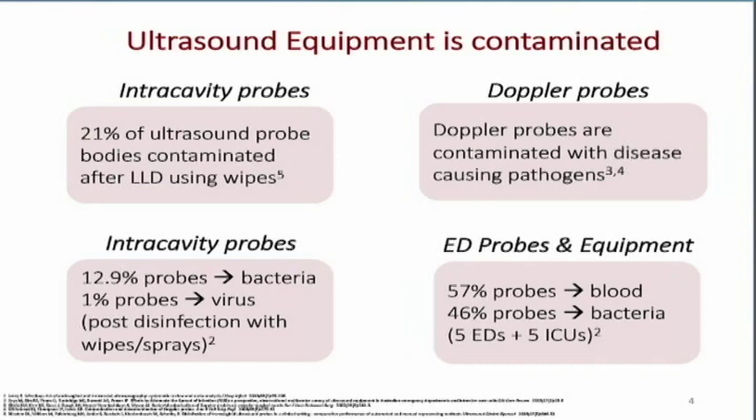The same is true with our Doppler transducers — things we use in vascular labs with pencil probes, or physicians doing pedal pulses. These probes can be contaminated with disease-causing pathogens also.